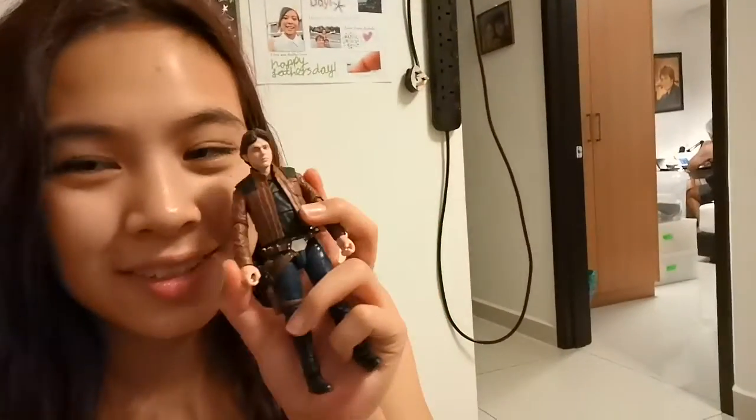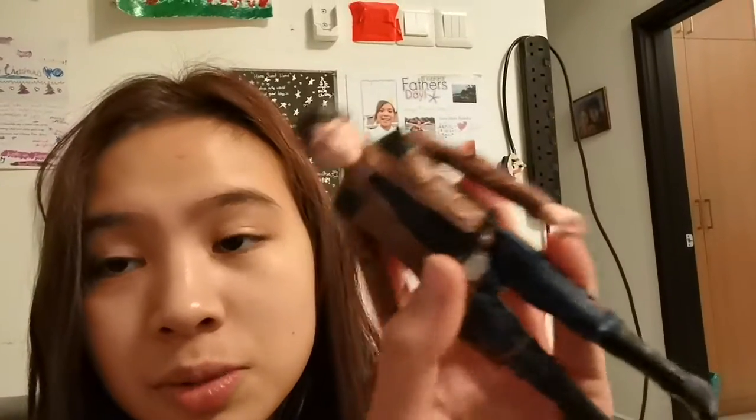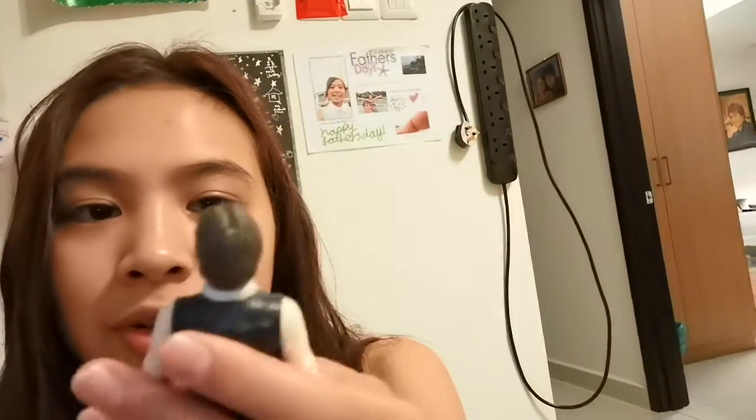The last one I'm going to show you is Han Solo from Solo: A Star Wars Story. He looks awesome — you can really tell the difference between this one and another one, because this one has so much detail. This other one is from a different series and still looks great, but there's not as much detail put into it. I still really like it though.